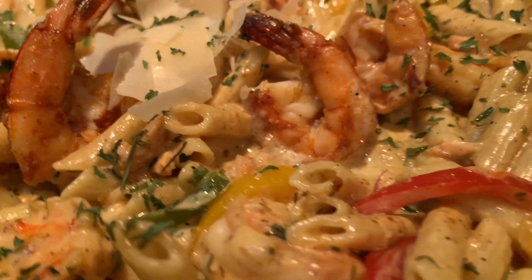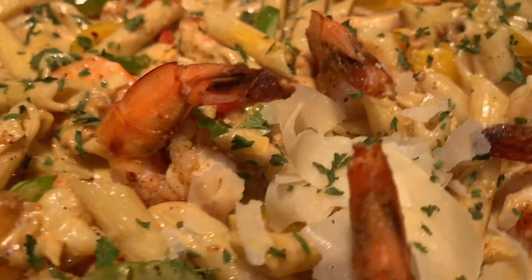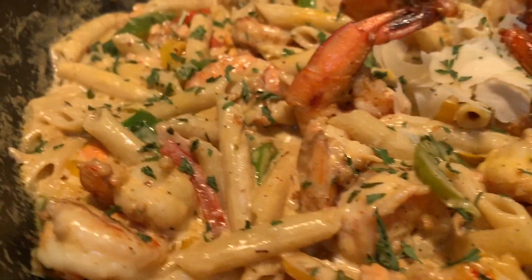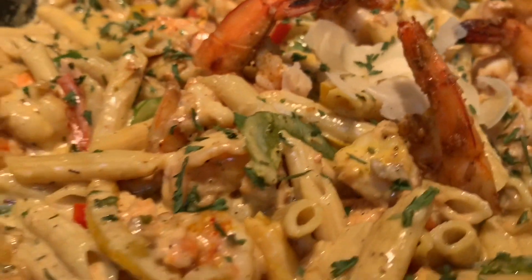Hey guys, welcome back to my channel! If you're new here, welcome. Today we're taking it to the Caribbean islands to spice things up a bit — Soul's Way jerk salmon and shrimp rasta pasta. Ya mon!